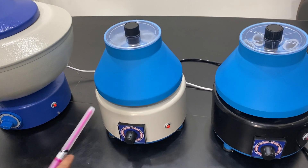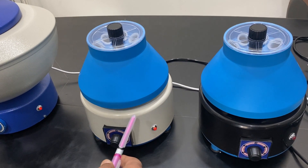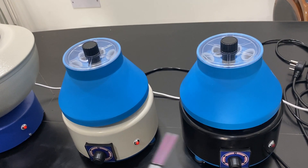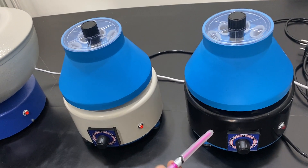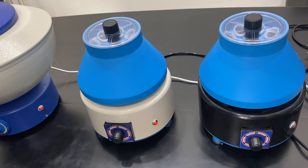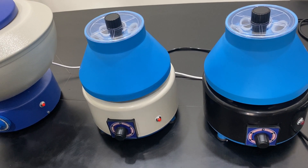Maximum speed is 3500 RPM for both our standard models. We also have a model with pure high-quality copper windings, and another more economical model. We also have a digital model with digital RPM display up to 16,000 RPM, and a refrigerated centrifuge model as well.